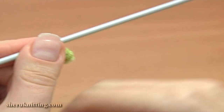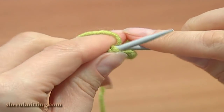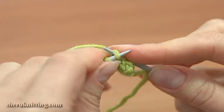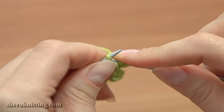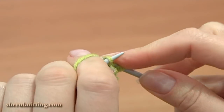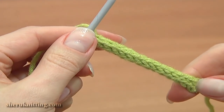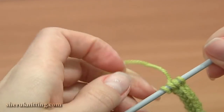Again, slide the work to the other point and knit 4. Keep working in this way until you reach the desired length of your flower stock. Here I made my cord long enough. Now let's widen the cord a bit to slowly come to the flower.